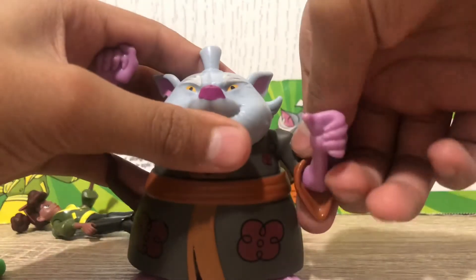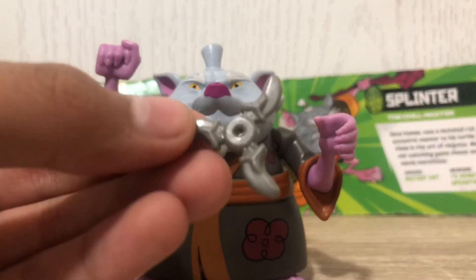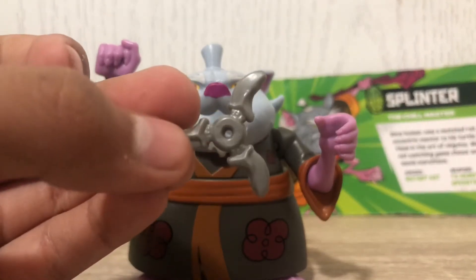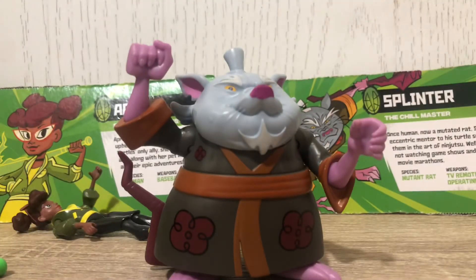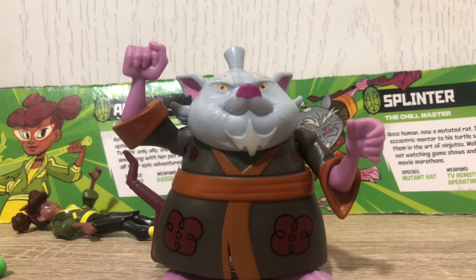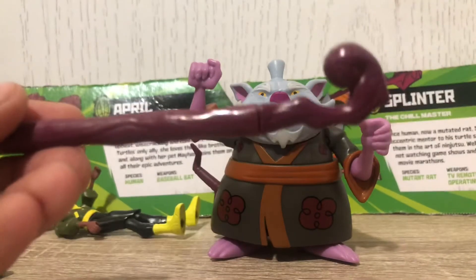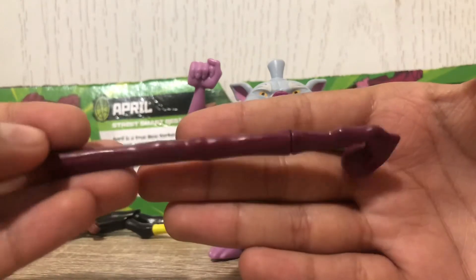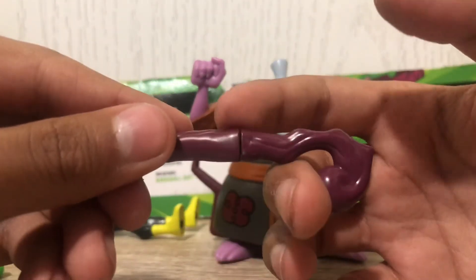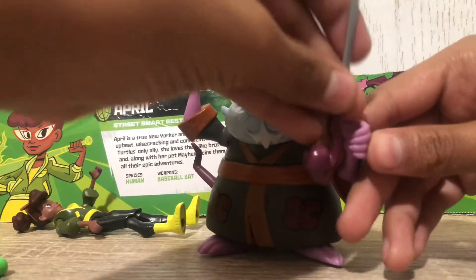Splinter comes with two throwing stars — here's a nice close-up of them. He also has this walking stick with some nice printed details sculpted in one color. You can see there's a little slit on it, and if you pull on it, it's actually a sheath for a cool little blade inside.